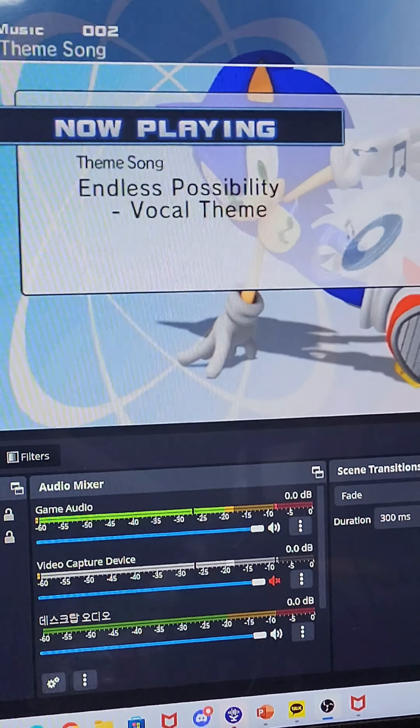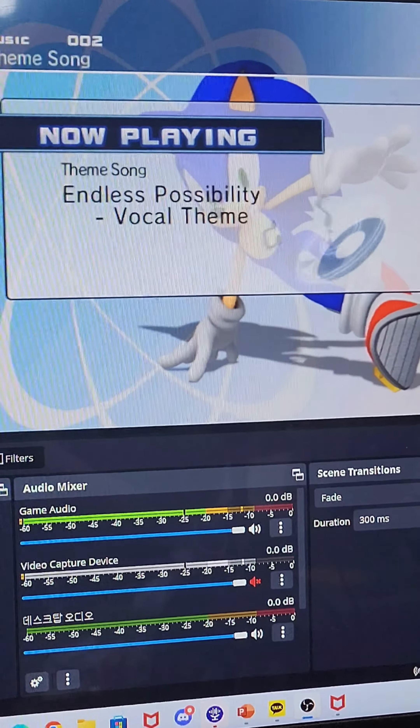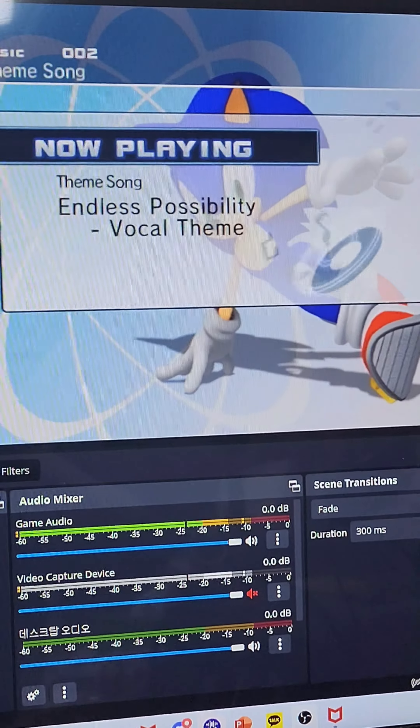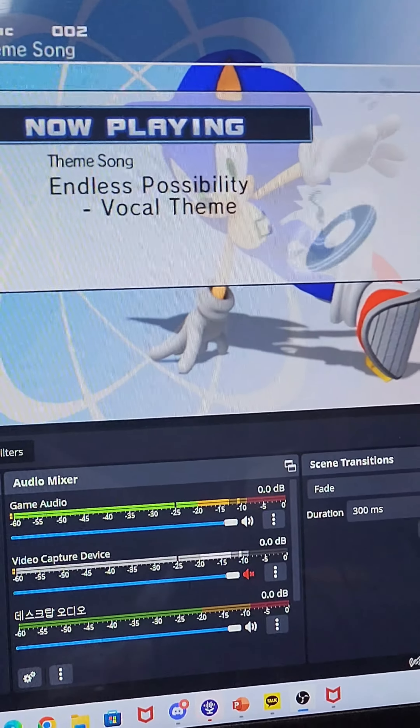So now I can actually play this game — I can play games on two screens, which is pretty cool. That's pretty much it for the video. Cypher77, signing out.